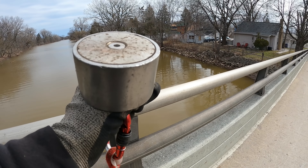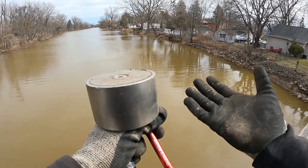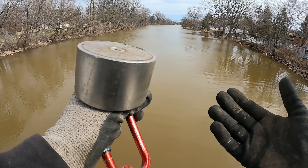All right guys let's not waste any time here today. Let's get up there, start tossing this magnet, and let's see if we can find anything. If you guys would like to pick up some merch or you want to pick up a magnet, the links will be down in the description. Today we got our 360 degree magnet out here with us — let's get right down to tossing this thing.